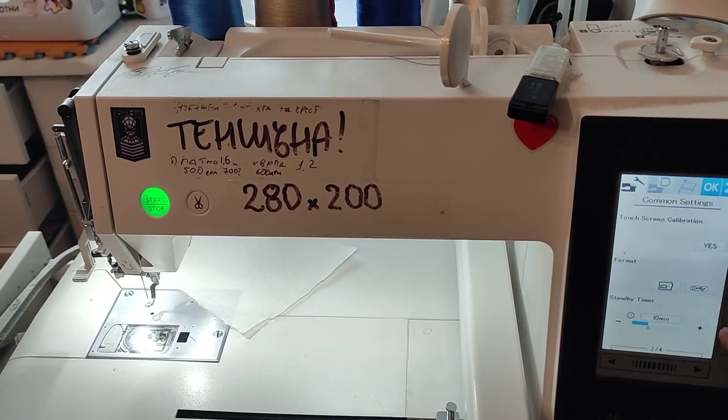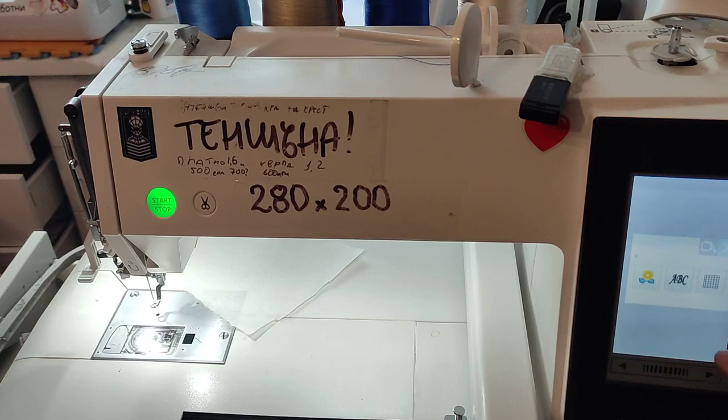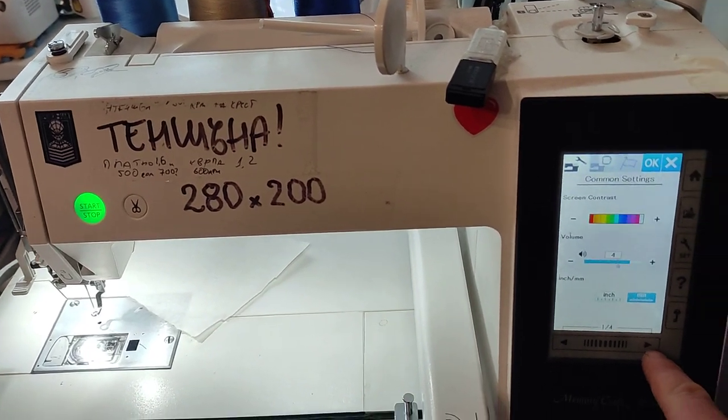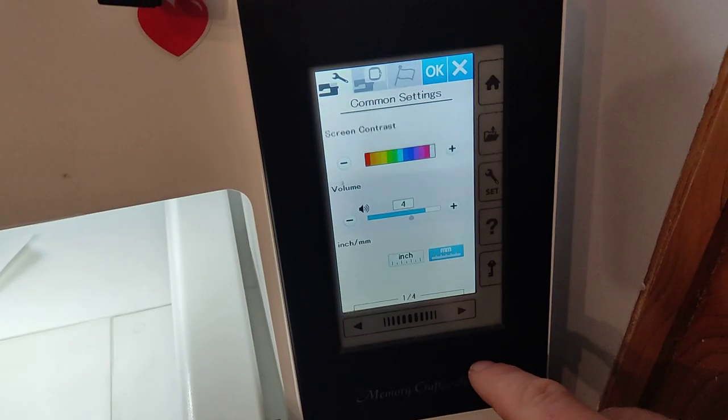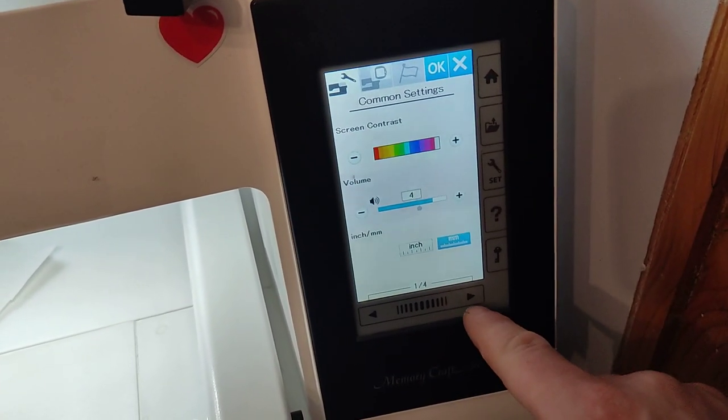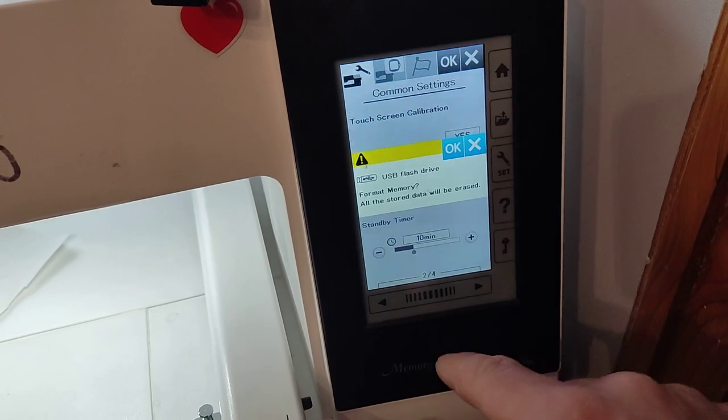Close that window, go here in settings, then go right. Settings, here on the right — format USB.